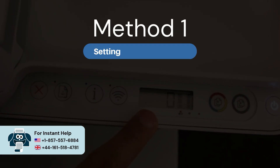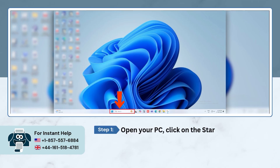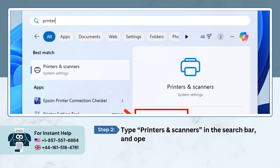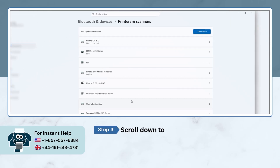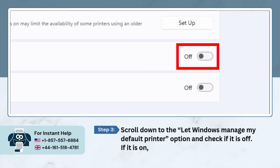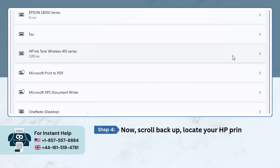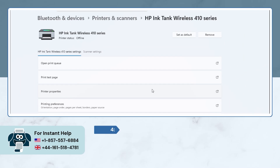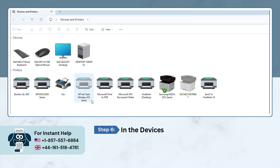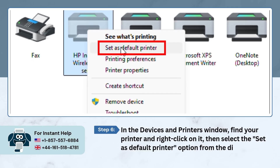Method 1: Setting Printer as Default. First, you need to open your PC and click on the Start button. Type Printers and Scanners in the search bar and open it. Scroll down to the 'Let Windows manage my default printer' option and check if it is off. If it is on, then turn the toggle off. Now scroll back up, locate your HP printer from the list and click on it. Click on the 'More devices and printers settings' option. In the Devices and Printers window, find your printer, right-click on it, and select 'Set as default printer' from the dialog box.